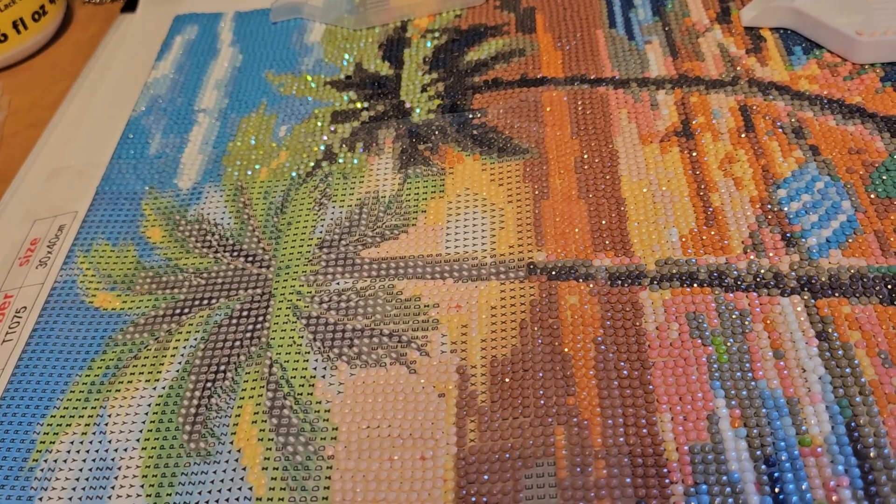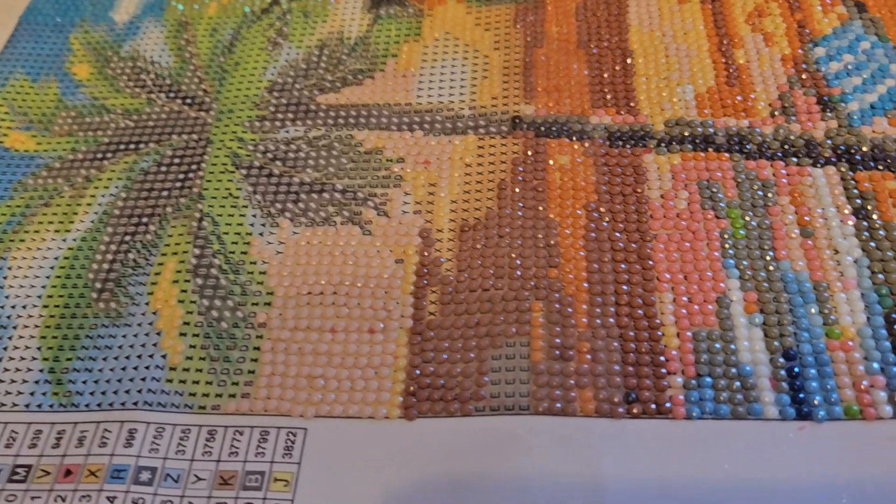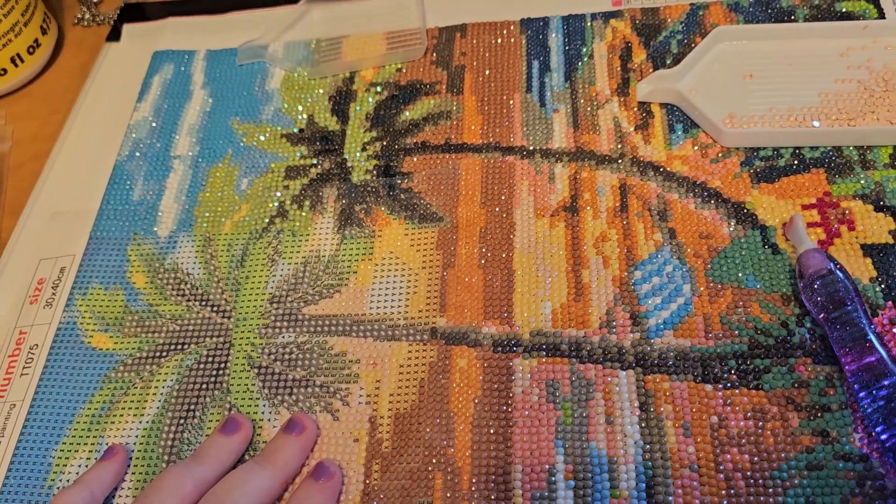Hey everyone, Catherine is Sam, and that is how much I've gotten done on my painting so far. It is coming along really good.